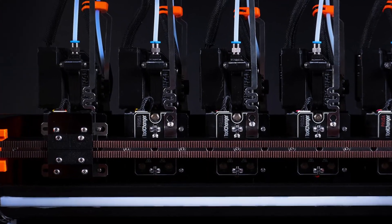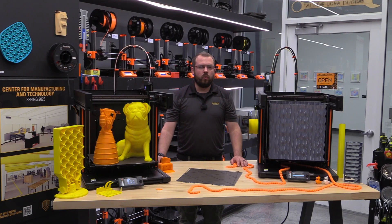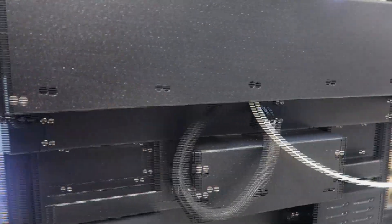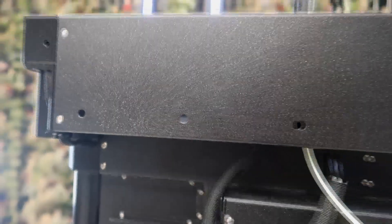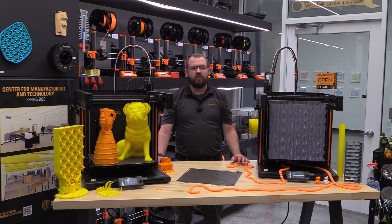One of the most exciting features of the XL is the optional tool changer upgrade, which allows you to use up to five different tool heads on the same printer. The tool heads can be swapped automatically during printing, enabling you to print with different materials, colors, or nozzle sizes. The tool heads communicate with the main board via a single cable and have their own daughter boards. The tool changer upgrade is not included in the base model, but it appears it could be easily added later thanks to the design of the frame. We are looking forward to upgrading our units and sharing the process when we get the five tool changers shipped.